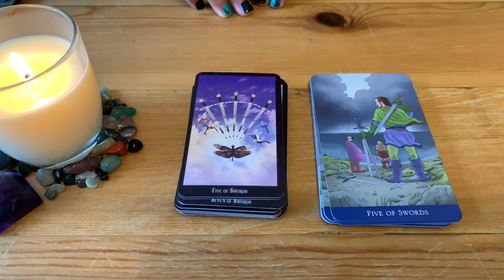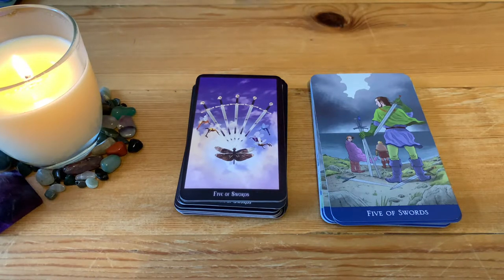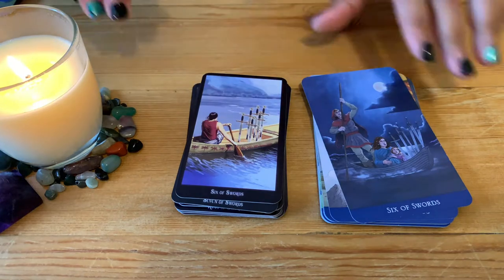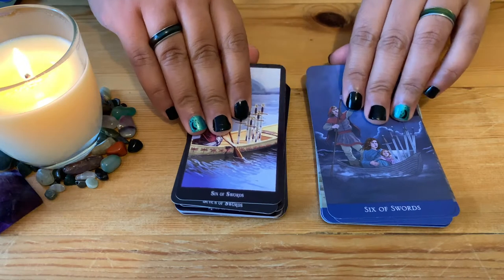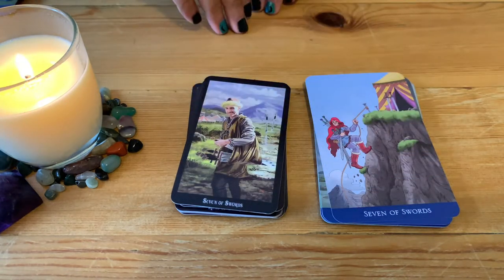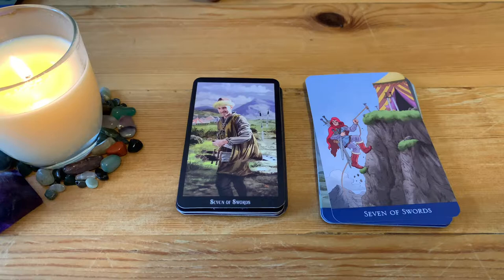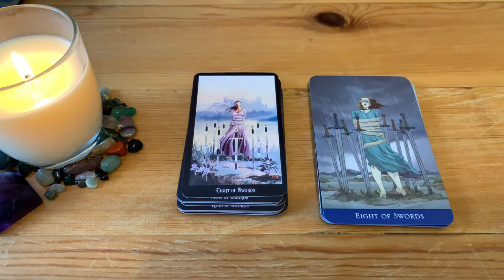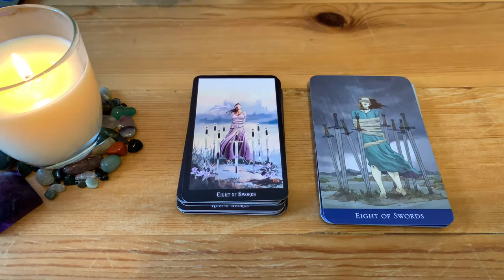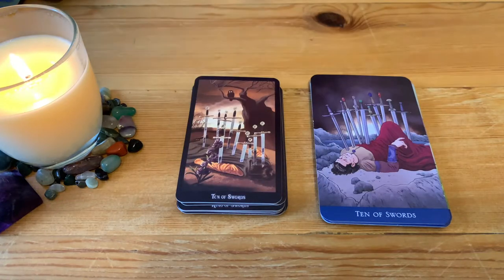Five of Swords — a little bit different design, interesting. Six of Swords — similar. Seven of Swords — different but again showing the same meaning. Eight of Swords, Nine of Swords, Ten of Swords.